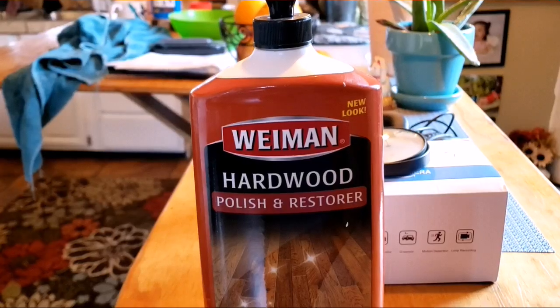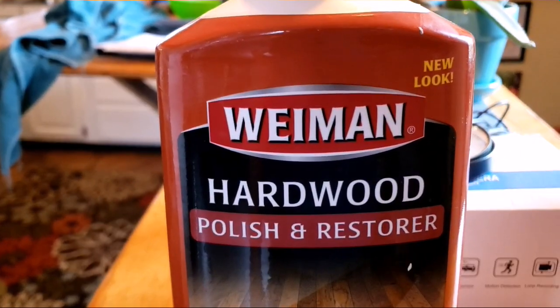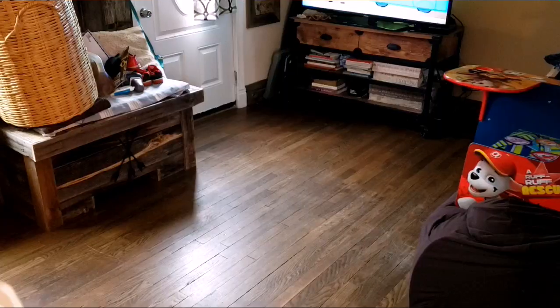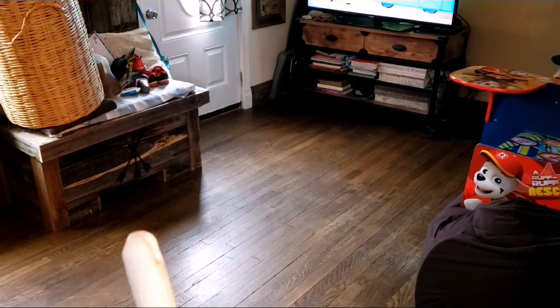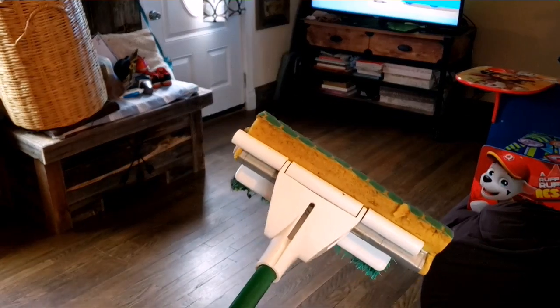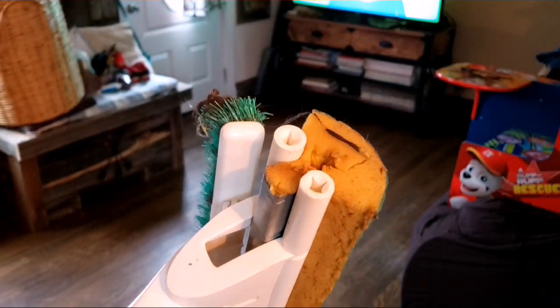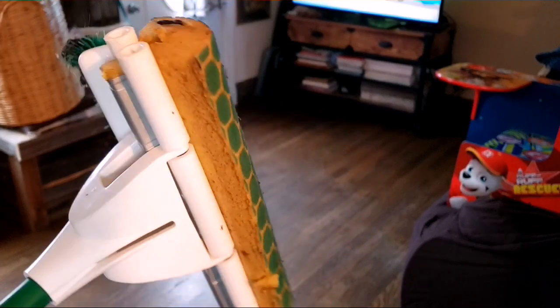Let me grab it. It's worked real good and I'll show you how I use it. This is the mop I use. I just got done mopping maybe 10 minutes ago, so it's still damp. I squeezed it out by hand as much as I could — that's all I ever do. And then I go with this stuff.